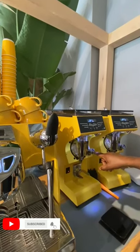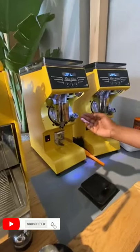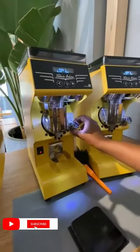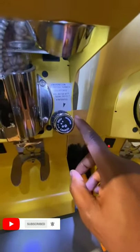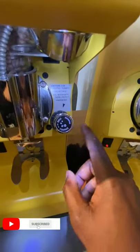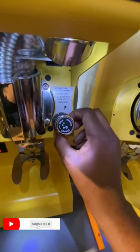The knob isn't just any knob — there's a fine grind and coarse grind. So if the coffee is coming very fast, you can change the knob to go fine. If the coffee is coming very slow, you can adjust your knob to go coarse. And that's it — it's an amazing grinder.